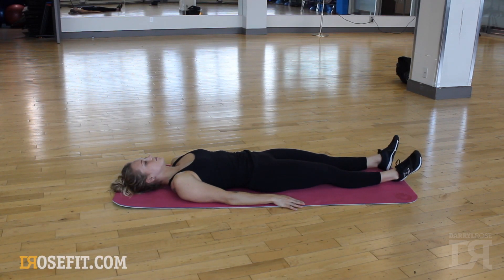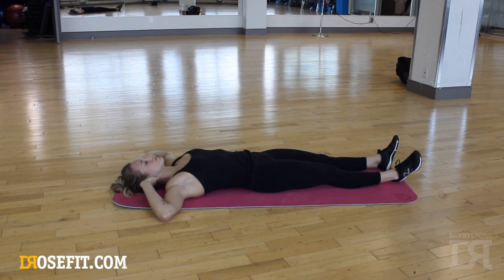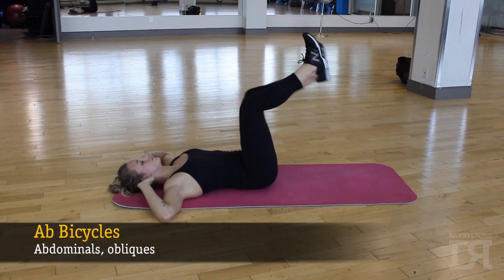Begin by putting your fingertips to the side of your head with your elbows pointed out, and bring your legs up to a 90 degree angle.